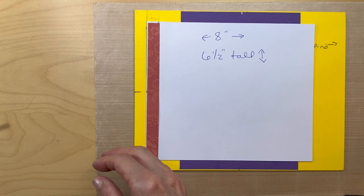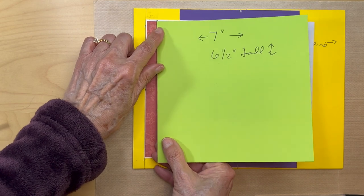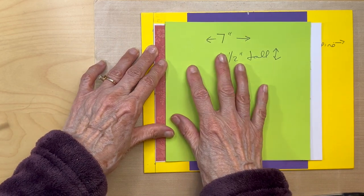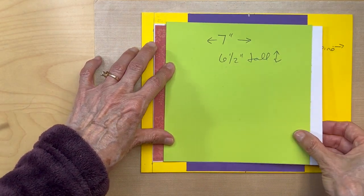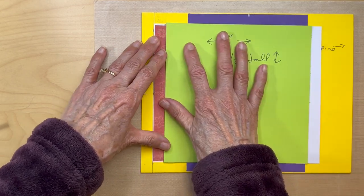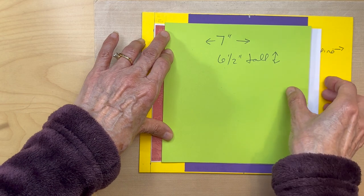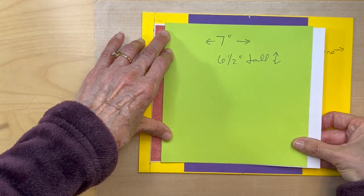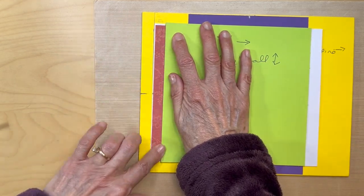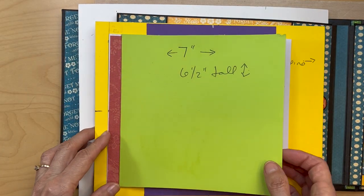Then get this second flap. You are going to adhere it at that half an inch tick mark — that's where you're going to adhere it. This should be six and a half inches tall, same as the other flap. Adhere this down at that half an inch tick mark, get that straight, and then go ahead and pull your tape. So you have your two flaps in.